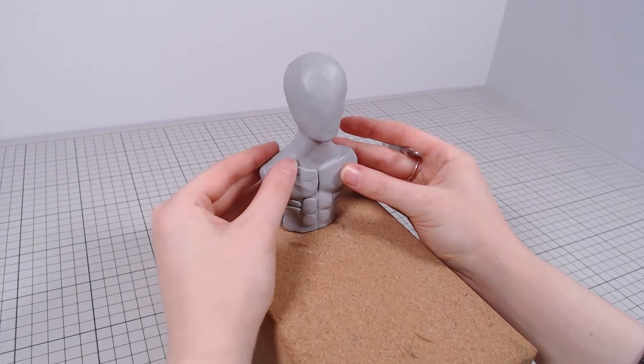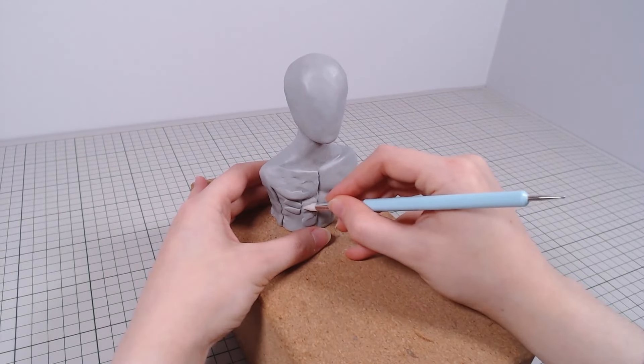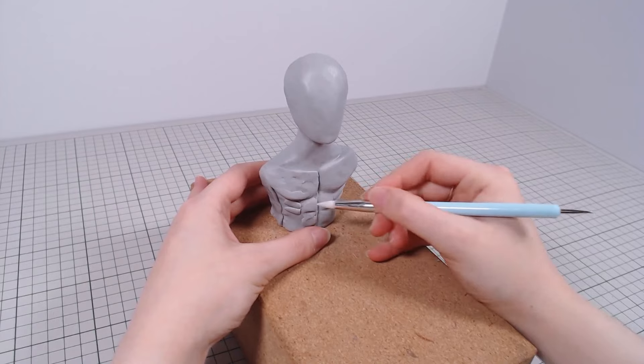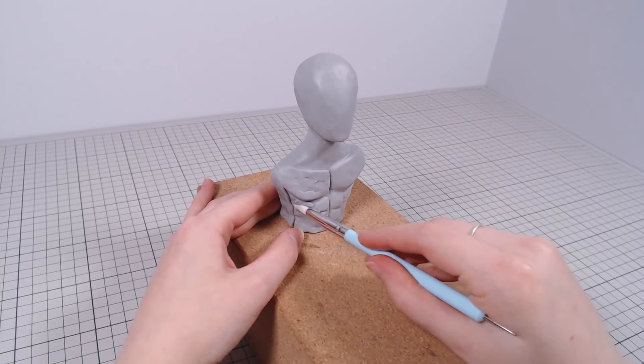For some reason, I made the clicker very muscular and in great shape, so I guess this one just likes to exercise. Clickers are already supposed to be much stronger than regular humans, so a jacked one is exactly what we need.